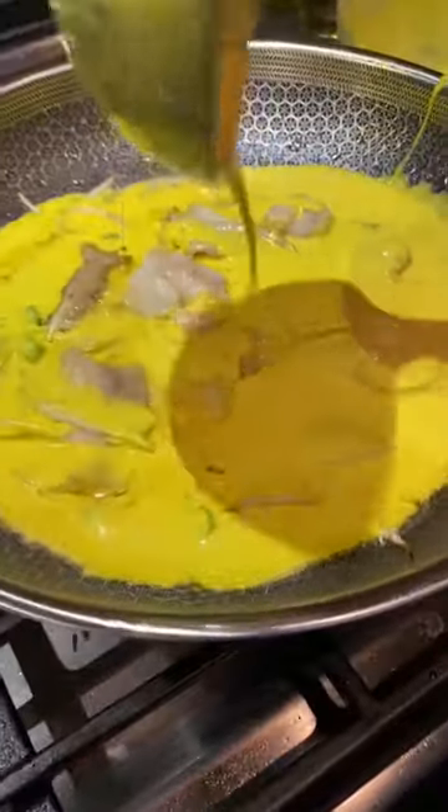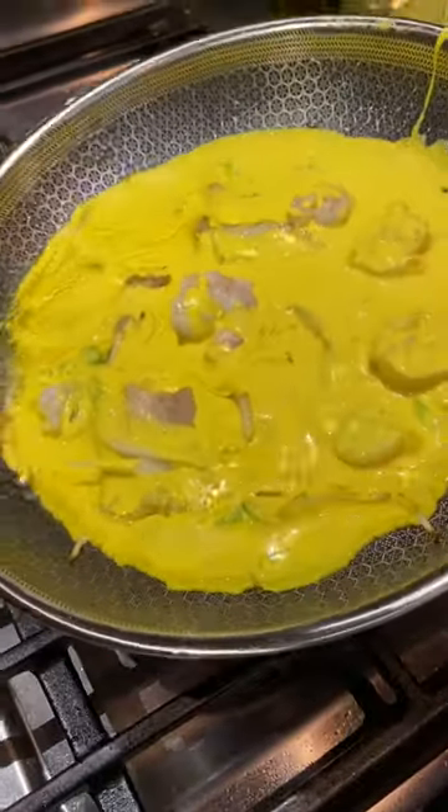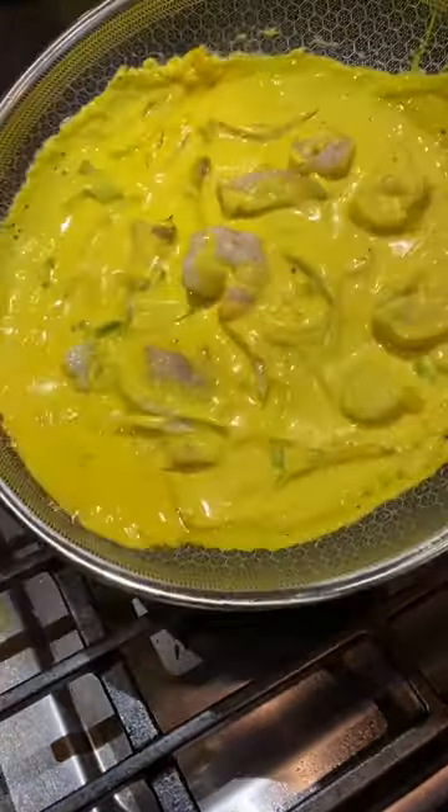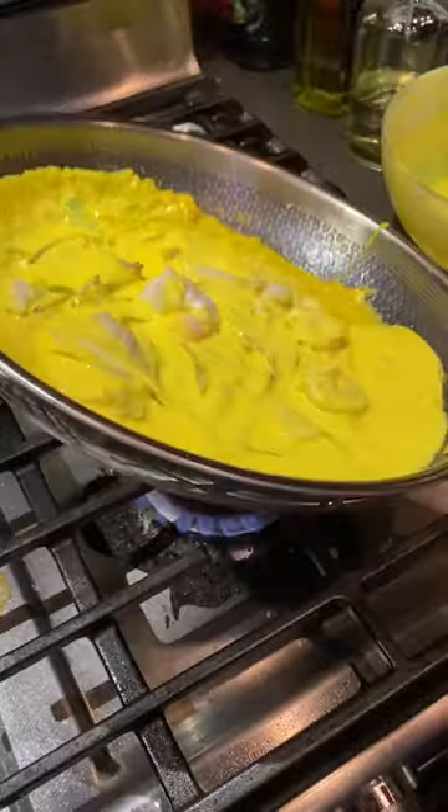The batter is a combo of flour, beer, coconut milk, and turmeric for that striking color. As you're ladling in the batter and kind of tilting that pan in a circle, spreading it apart, you're gonna hear the sizzle.